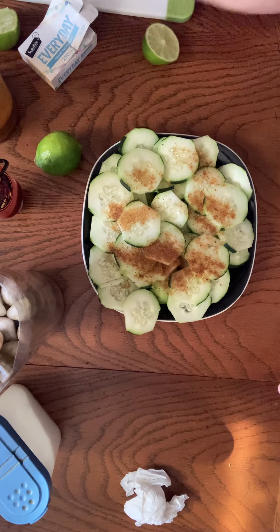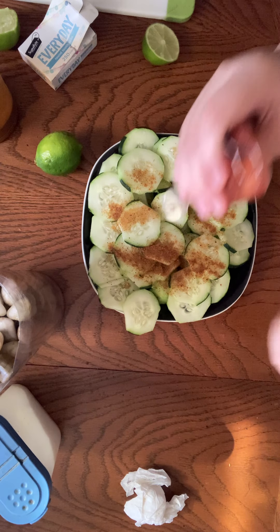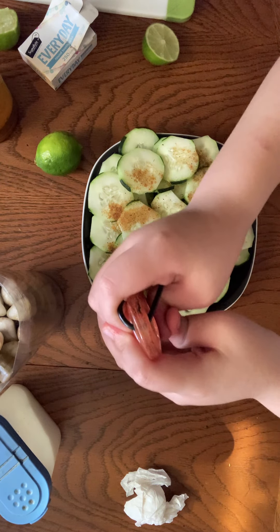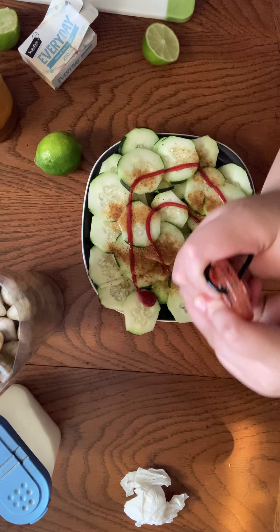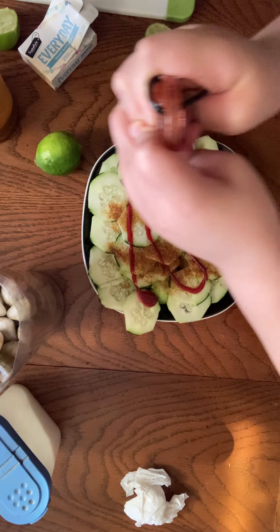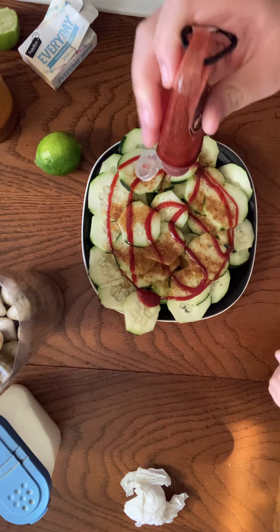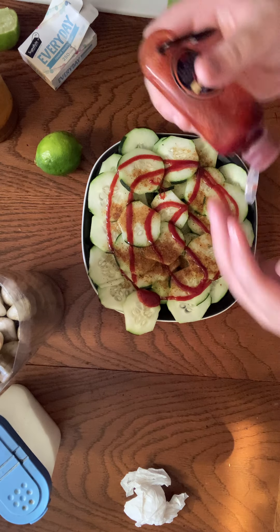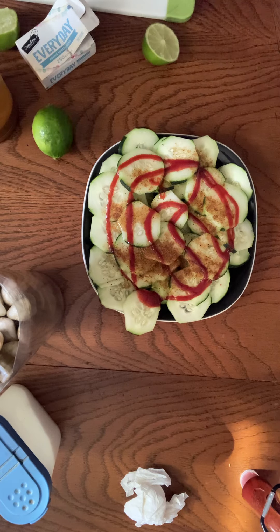And then the last thing we're going to add is chamoy. I really like it. They could do either or, or they could do both — doesn't matter. Or that's just how you like it? Yeah, that's just how I like it. My way of doing it, I'm going to add some more lemon.